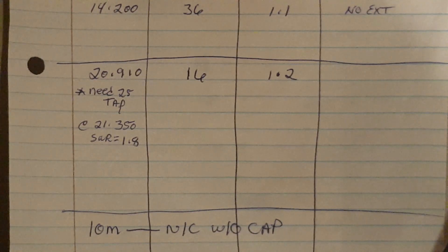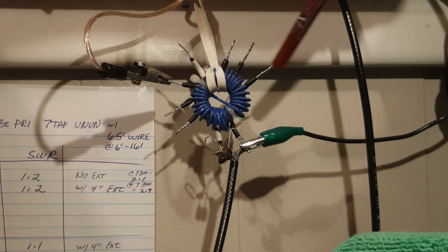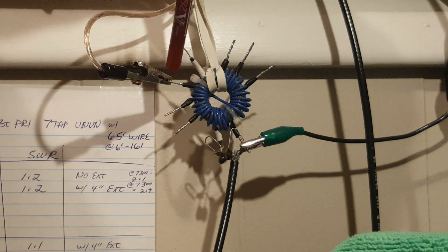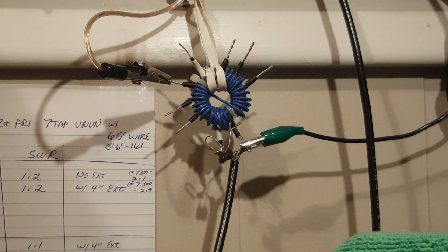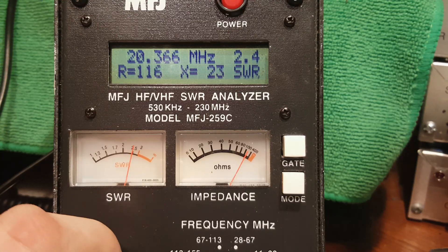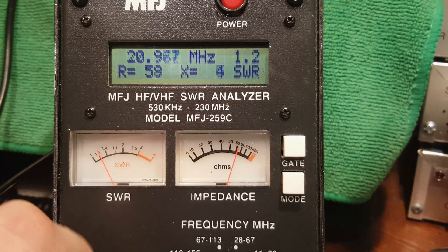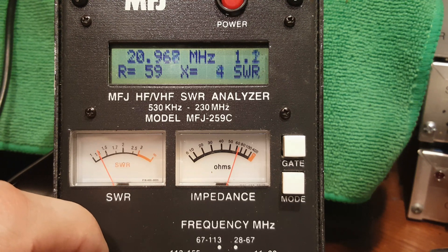I've moved the antenna from the 36:1 tap over to the 16:1 tap — the taps go 4, 9, 16, then crossover, 36, 49, and so on. The resonant frequency using the 16:1 tap appears to be right about 20.965 MHz. This is the version without the 150 pF shunt cap.